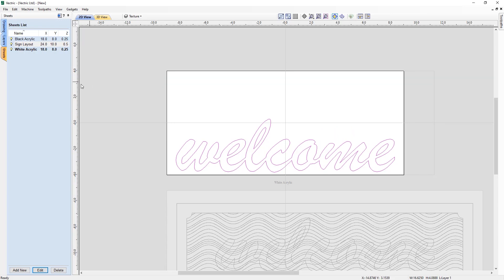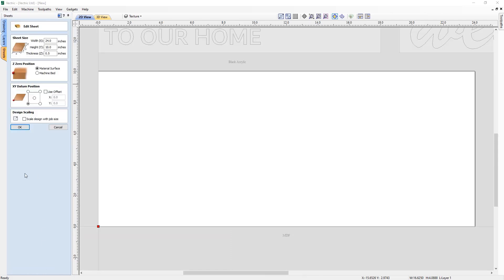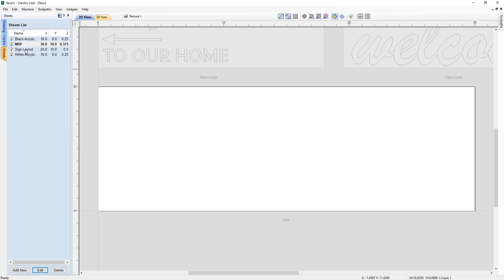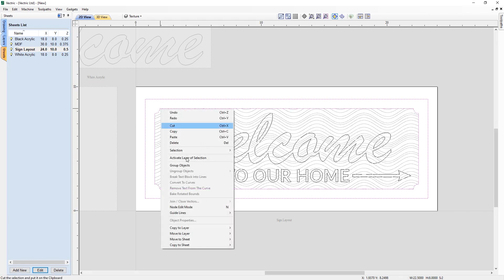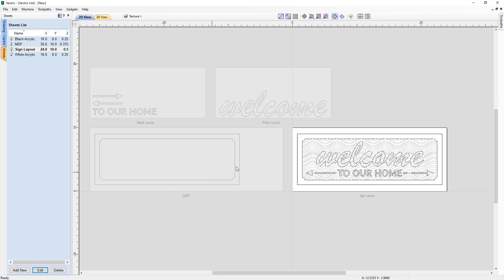Now we add the MDF sheet using Add New, calling it 'MDF'. We use the Edit option to set its dimensions: 30 inches by 10 inches, at 3 eighths of an inch thick (0.375), with XY datum in the lower left-hand corner. Back on the sign layout, we select the outer border and inner border, right-click, and copy them to the MDF sheet. We're happy with how that's positioned.